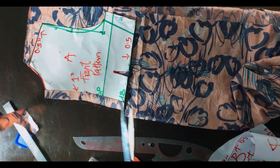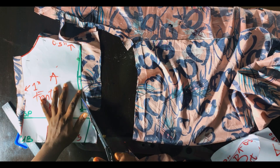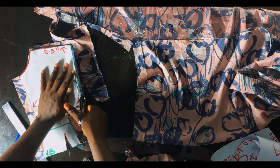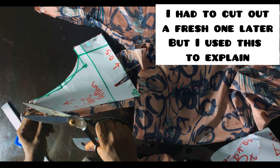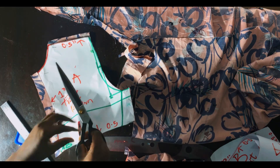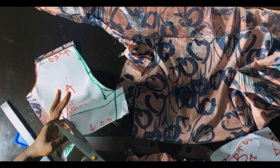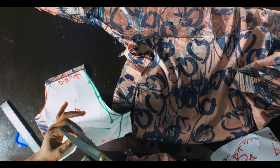Add 0.5 inch at the shoulder and 0.5 inches down here. Guys, do not be like me — I actually made a mistake and did not add 0.5 inches down here, which meant I had to go cut out a fresh one. Do not forget to notch the allowance area, and notch both sides where the dots end. You'll find out the importance as we move along.